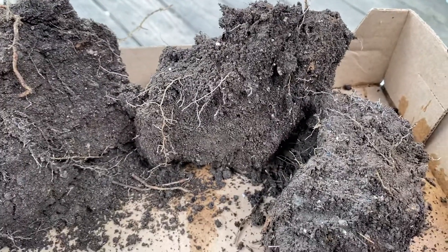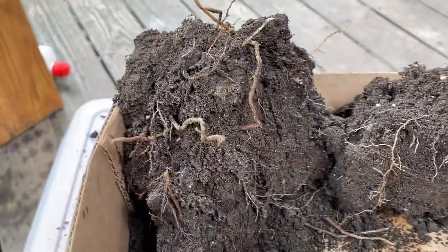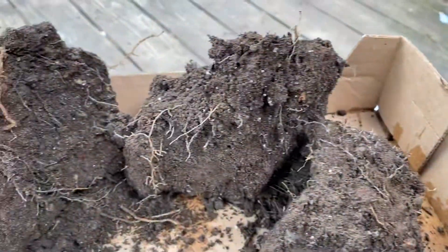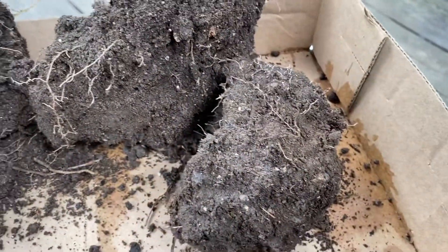Quick video on soil structure. I took these chunks out of my hugelkultur bed, because I'm breaking it down to make hugelkultur pots for the big push. You'll see — it's going to be big.